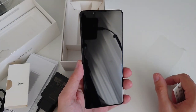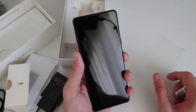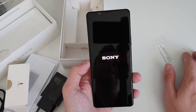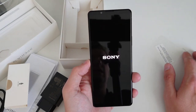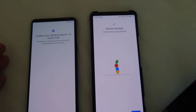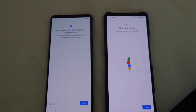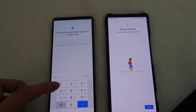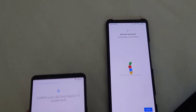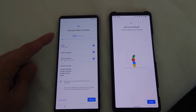This wraps up the unboxing of the Xperia 1 Mark 3. I'll now go outside, turn the device on, do all the necessary settings, and take some sample shots. Google now has a feature where I can copy data from my Xperia 1 Mark 2 to the Mark 3 — I just click next, enter the screen lock code of the Mark 2, confirm, and it starts giving me options to copy data over.